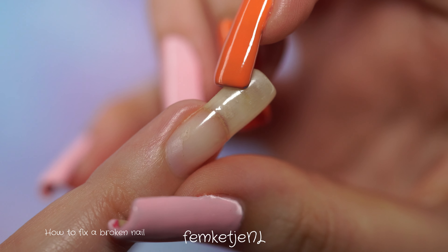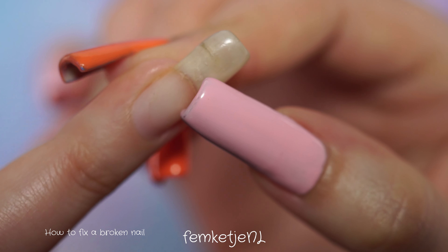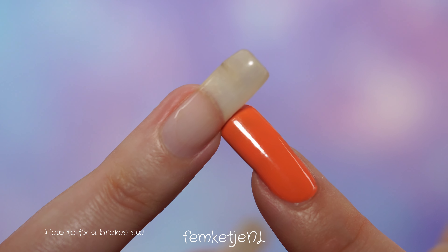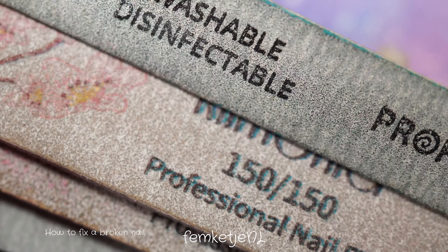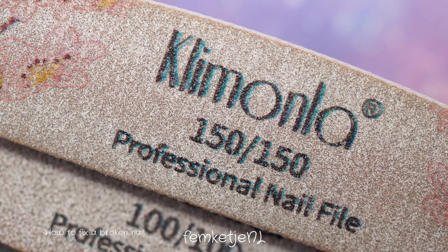I'll be using the teabag method with a little bit of nail glue and gel polishes. You don't have to use the glue or the gel polishes — I'll just show you this way. You can use regular base coats and top coats as well, just regular polish that you don't have to cure.